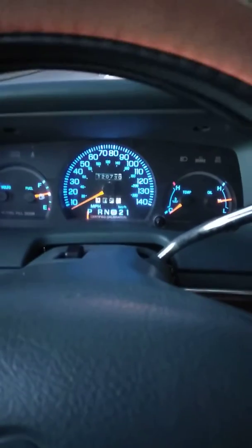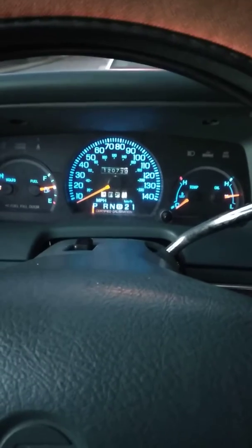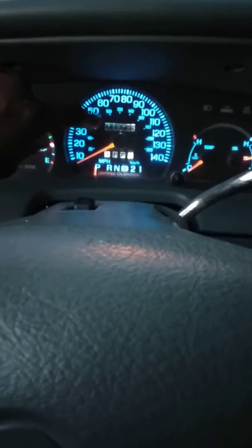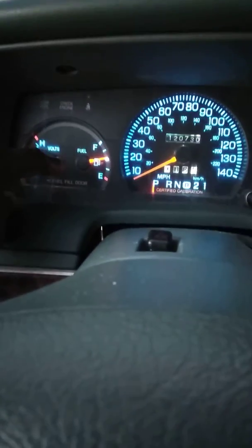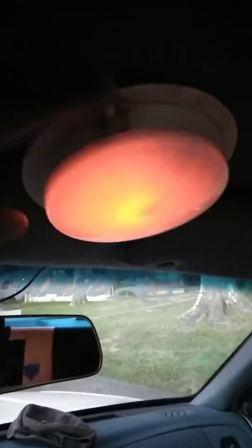Got the dash here — this dash is a '96 police interceptor dash, which explains the 140 mile per hour cluster. Of course it's USS certified calibration. The cluster comes from a '96 police interceptor; I kept my original mileage, all I took was just the cluster. I got white LEDs back here and it's reflecting blue because on the back of this is a blue backing, so when you put the bright white lights on it, it gives you the blue reflection, which I like. I also added this Ticket Dome Light in my '97.